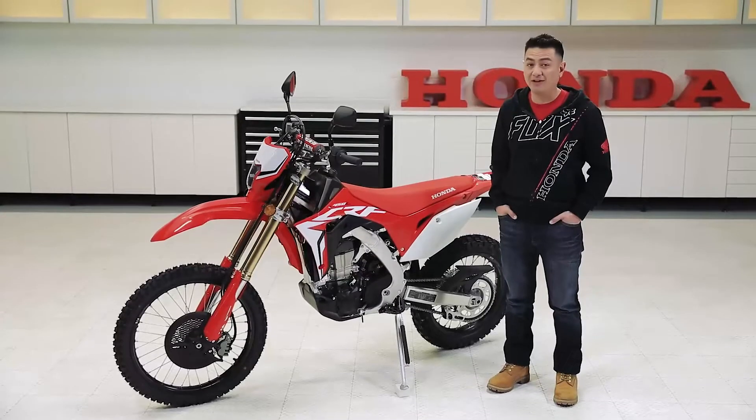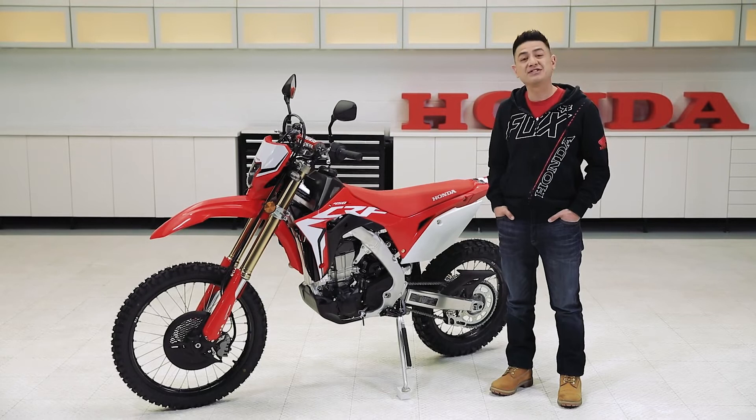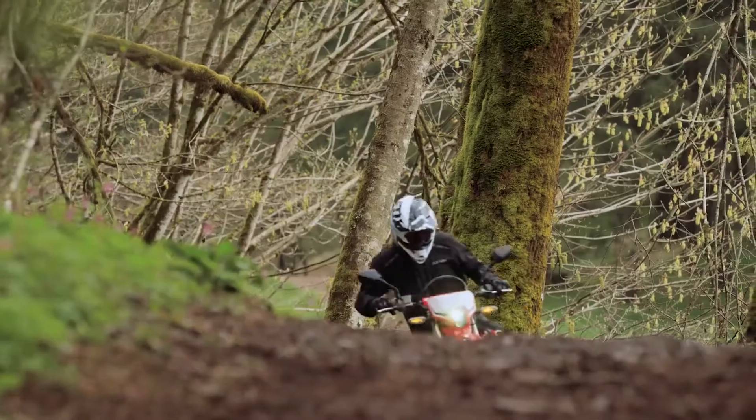Today we're looking at some CRF450L facts, in particular, the frame. For starters, the chassis design is the same as the CRF450RX, which you'll find important when it comes to true off-roading without compromise.